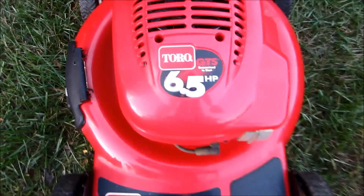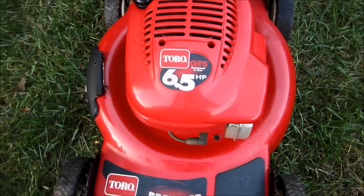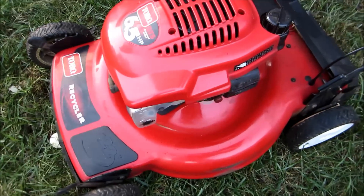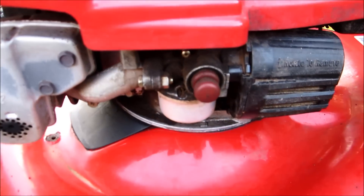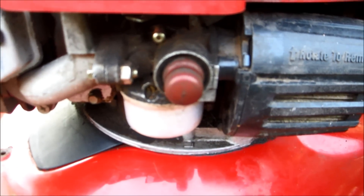I'm going to take the carburetor off and clean it on this Toro because I just can't get it to continue running. When I prime it, it cuts right back off. I don't know if the float is stuck, but I'm going to go ahead and take this off and remove the cover to get easier access.